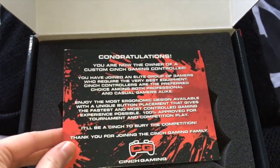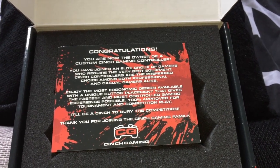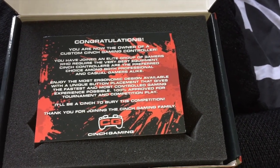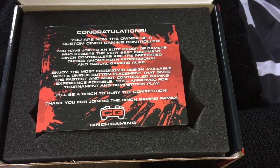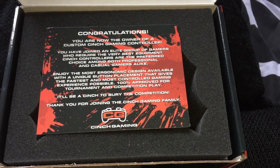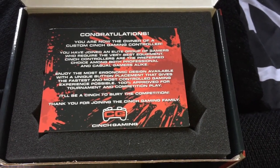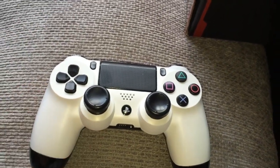I live in the UK and it shipped over from the US — it came in under two weeks, which was really good, and the shipping is pretty cheap. On their website — I'll put all the links in the description below — I think you can get 10% off on any controller or merch. On top of that, you also get 5% off using the code 7421 at checkout after you've customized your Cinch gaming controller.